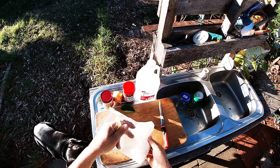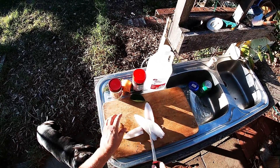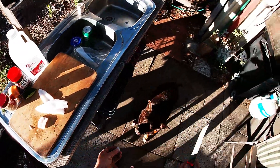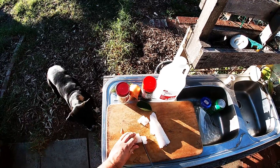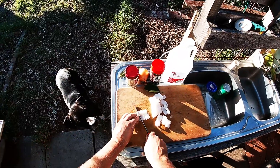First things first — get your squid and cut it up into whatever shapes you prefer. I've got tubes here so I'm just going to cut them into pretty generous rings. That's about the perfect size right there.